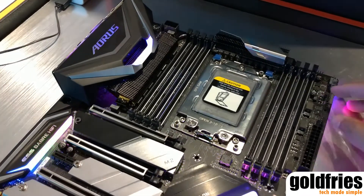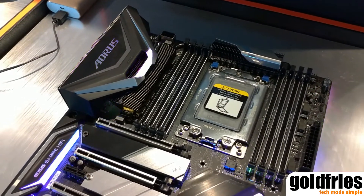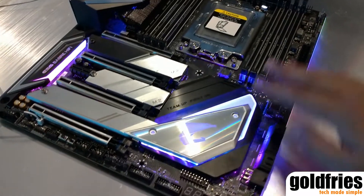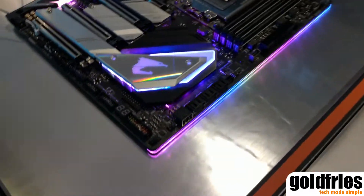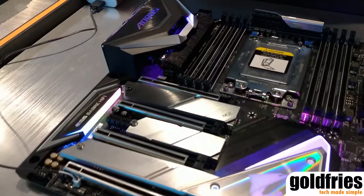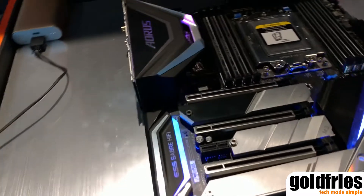Four DIMM slots on both sides, as expected for the TR4 motherboard. Of course, this is the X399 like what I mentioned. RGB lights over here, over here, and even RGB at this front area. Then there's three M.2 heat sinks over here. Even the LED is on this audio chipset area.